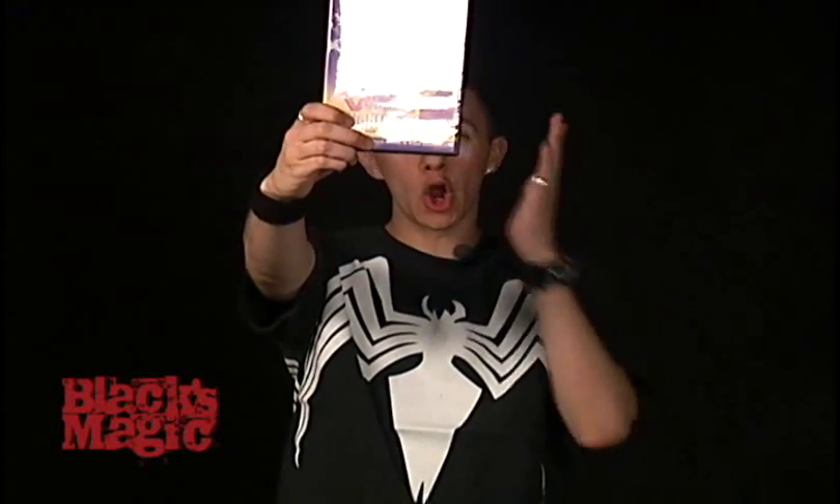Hi everybody. I'm Chris Brown, BlacksMagicGroup.com, and today I have UV Night Shades. Check this out. Oh my word. Have you guys seen this effect? This is where George Washington ends up. What? How did that happen?